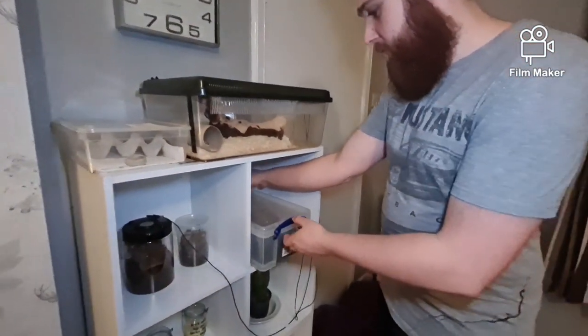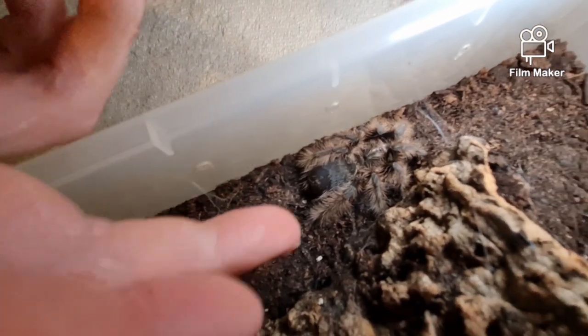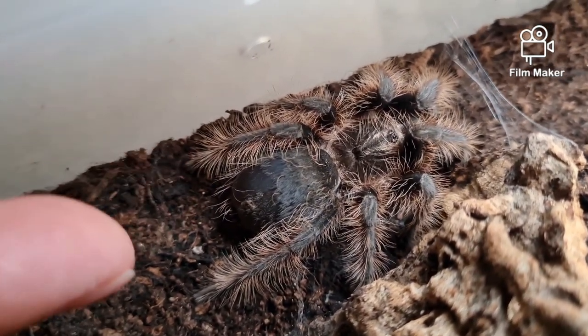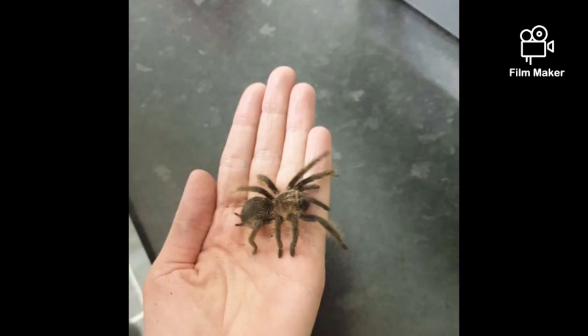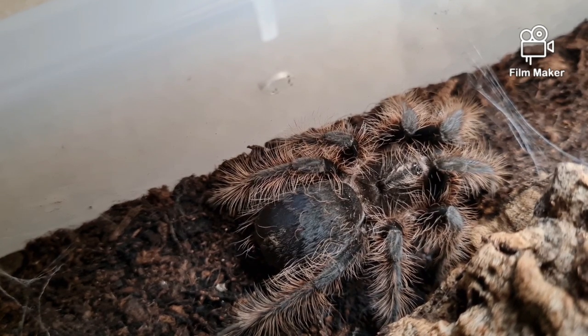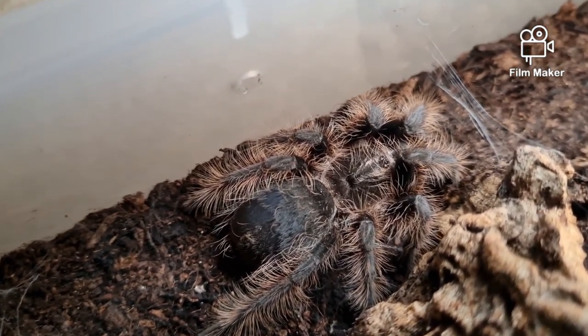So this little cutie is our new curly hair tarantula — we've named her Curly Whirly. She's going to be used for kids' parties and educational shows. We're playing with the camera settings here and it looks a hell of a lot better. You can see the end of her abdomen is sort of scabby-looking and missing fur — she's going into molt. We did handle her when we got her home, but when they're in molt you want to leave them alone, just like when a snake is shedding.